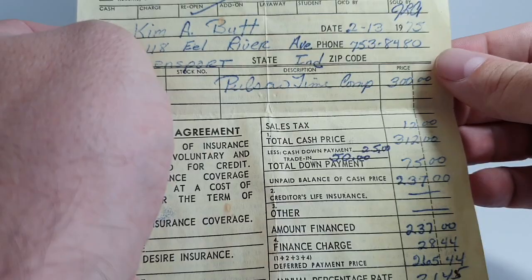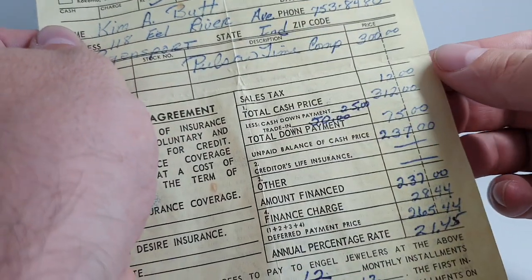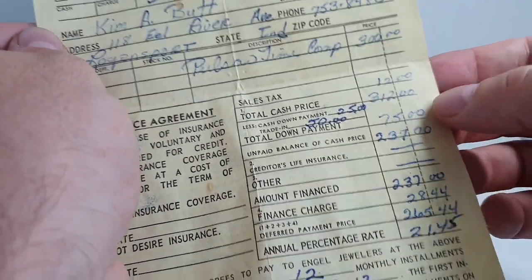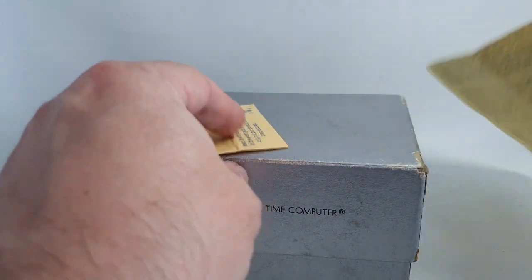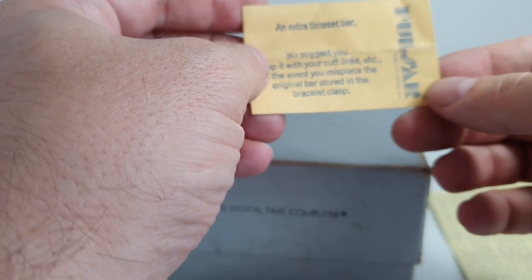Hello watch fans! Birth year watches here. In 1975 this watch cost three hundred and twelve dollars — that's over twelve hundred pounds in today's money — and it's a Pulsar.